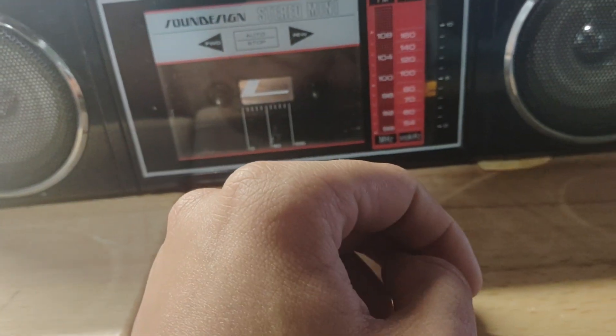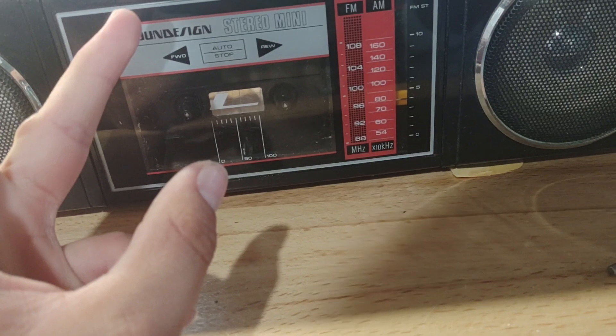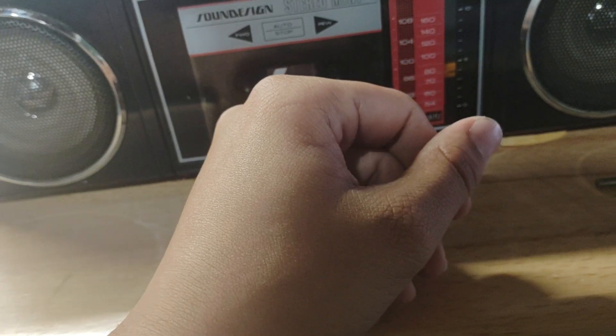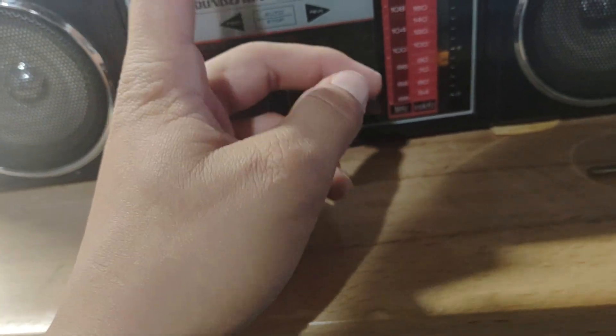All I did to this thing in 30-plus years is change two belts, clean the potentiometers and switches. That's it. I'm going to replace the antenna because someone broke it off, but that's not a fault of craftsmanship — that's a fault of someone being stupid and careless.